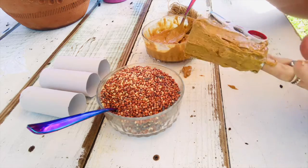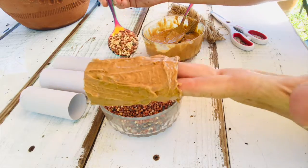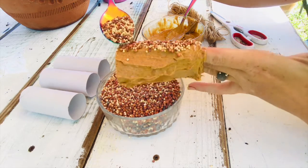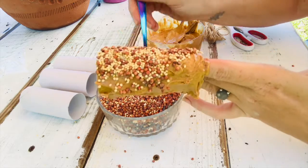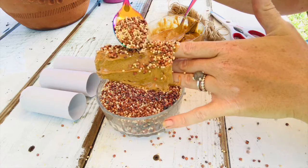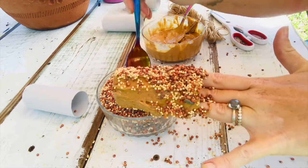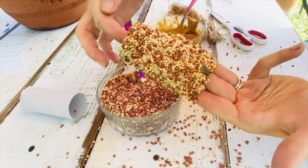Now we've got that all ready and covered. The next step is to take your bird seed — if you do it over a bowl it might be a little bit easier — and just coat it all with the bird seed so the seed can stick. You can kind of pat it down, and if there's any peanut butter left you can keep patting seed onto it. Any seed that falls will still be found by the birds on the ground, so don't even stress about it — they just like bird seed, that's their job!